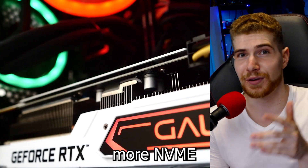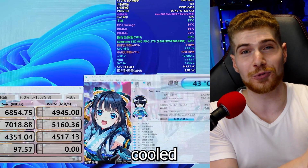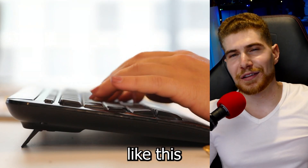Shockingly, temperatures aren't even an issue because the SSDs are getting cooled by the gigantic cooler of the graphics card. Let me know if you'd be interested in something like this.